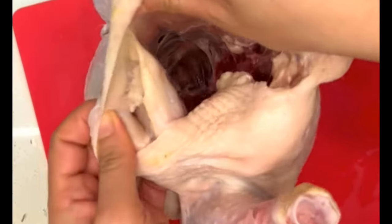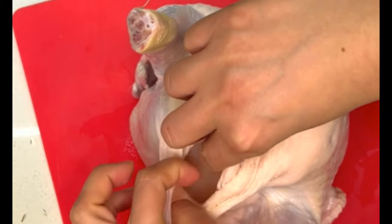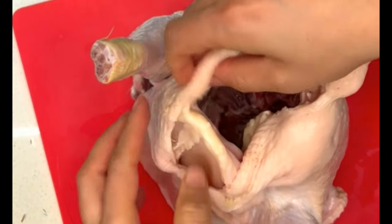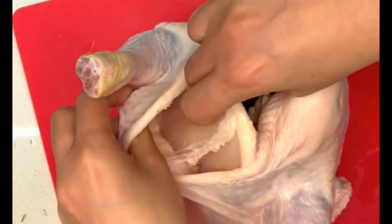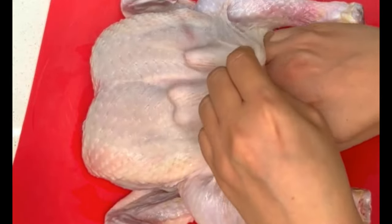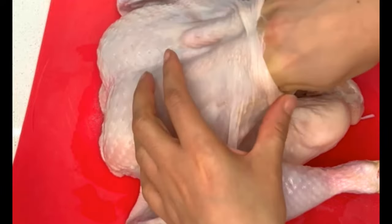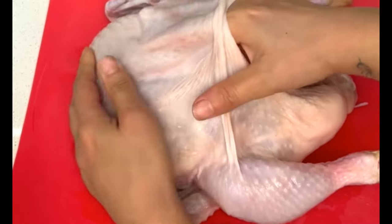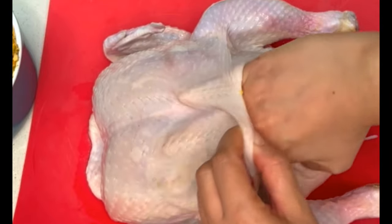Next, separate the skin of the chicken away from the flesh. I'm doing that using my fingers, but you can use a spoon or a fork if you're uncomfortable. The reason we're doing this is to fill these pockets with the nice buttery paste we created, which is going to infuse the chicken meat with a very delicious flavor.